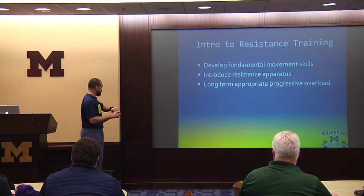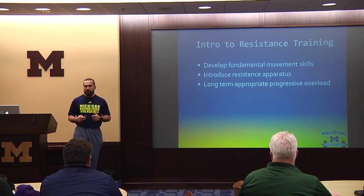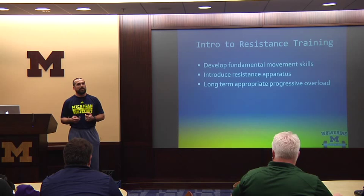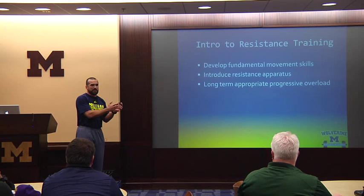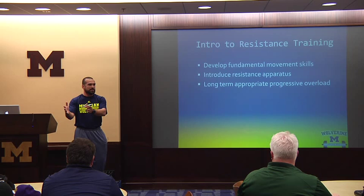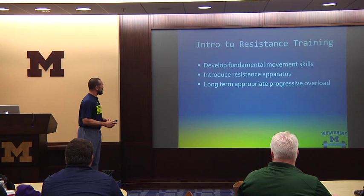Introduction to resistance and strength. Our program is developed to fit our system. We have 50 athletes, and amongst the 50, I have about seven different programs going on at any given time — one group on a particular program for a set of circumstances, another group of six or seven athletes on an entirely different program. What I want to give you is information where you can jot down a few things and construct some very simple ideas to implement with your own group. Develop fundamental movement skills first — what are your athletes good at, and what are they not good at?